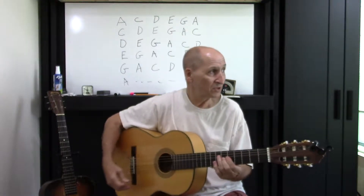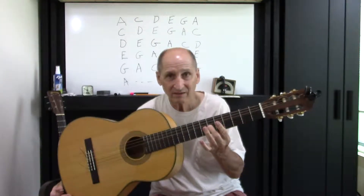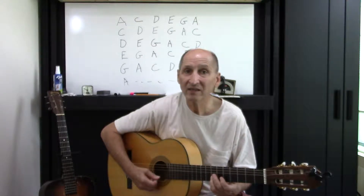Start on the C sharp — right here. The sixth fret, third string. All we're doing is here: second string, fifth fret; second string, seventh fret.